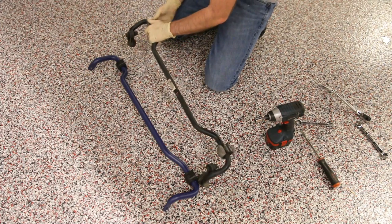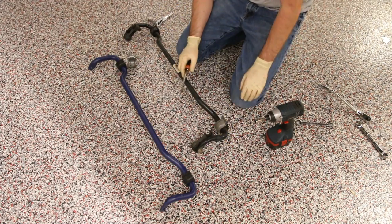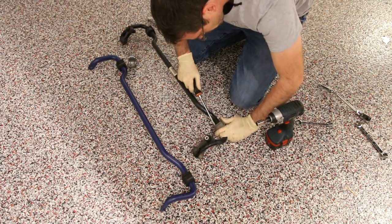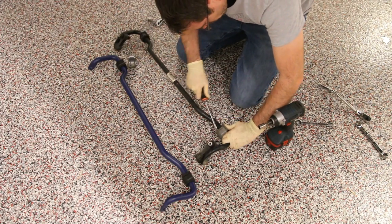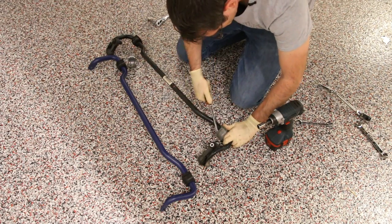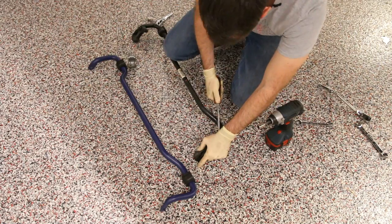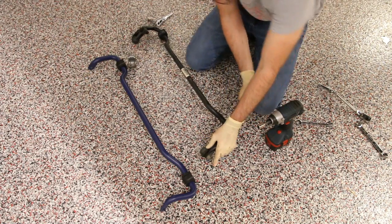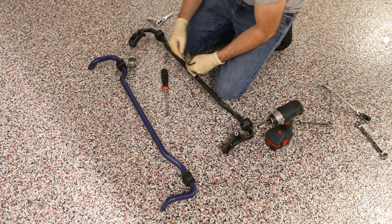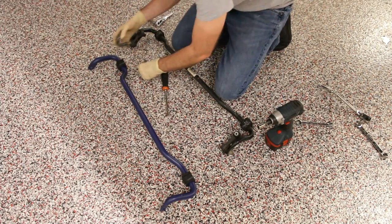We're going to remove these clamps that hold the bushings on and swap them over. What seems to work best is to apply a little bit of pressure, grab a screwdriver, and stick it into where it meets the bushing, then rock it out of place and slowly work the clamp off. You may also want to apply some lubrication here to prevent noise and to make it easier to get the bushing onto the new sway bar.